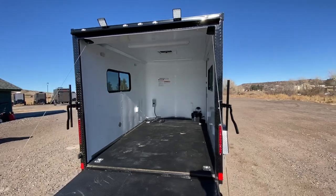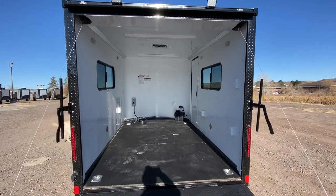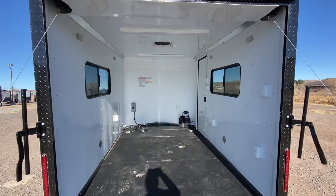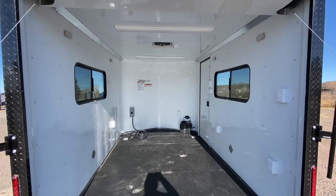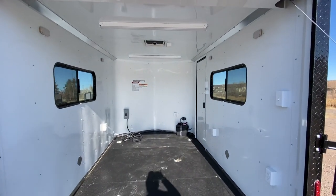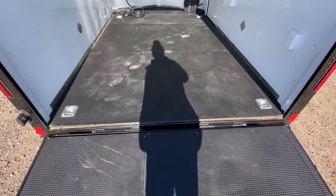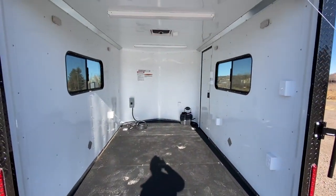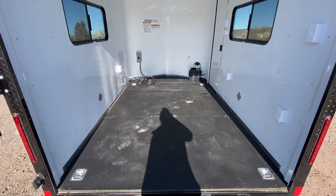Six-foot-six interior height with this unit gives you about six feet at your rear ramp door. You have insulated walls and ceiling, and a beautiful aluminum wall and ceiling liner — nice and easy to keep clean, just wipe it down, and it's nice and bright. We run our performance noodle floor, which is very durable and has a water-resistant product on the underside, so this floor is going to last a lot longer than a wood floor. You've also got four D-rings for tie-down points.